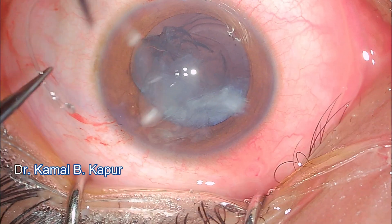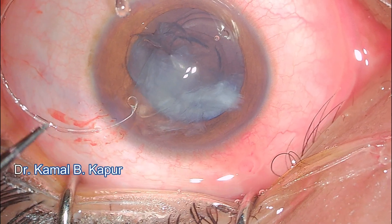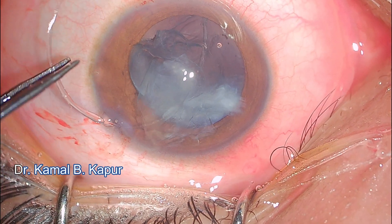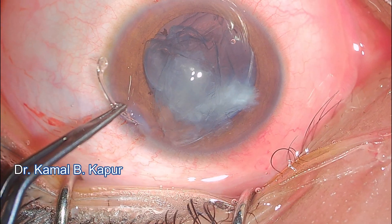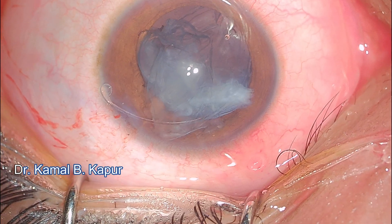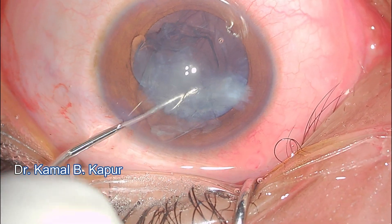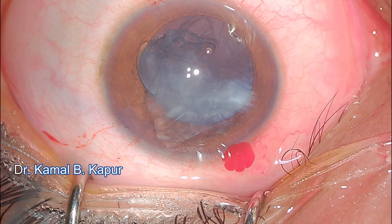Now we insert the capsular tension ring (CTR). The trick is always to go in from the area of least subluxation and proceed in a dialing manner with tangential vector forces, then cross the area of subluxation. The pushing forces are tangential and circular, and as the CTR goes in it pushes back the subluxated area. I engage the eyelet of the CTR with the Sinski hook, push it downwards with a dialing movement, then tilt the Sinski hook to release the CTR. The bag is now secured.